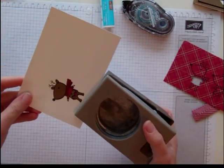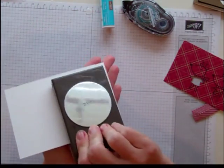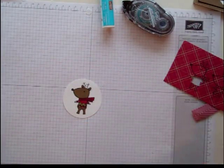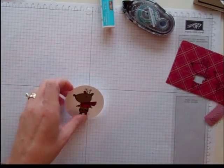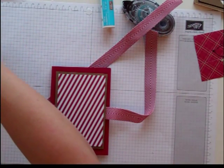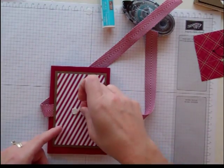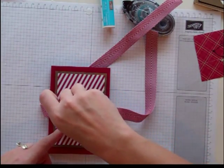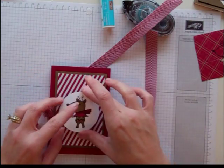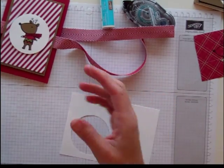Now I'm going to take it and punch it out. This is my 2½ inch circle punch. I'm going to put him right there in the middle of this notepad with a couple of dimensionals. Now you can leave them like that or you could get a sentiment — anything you wanted.